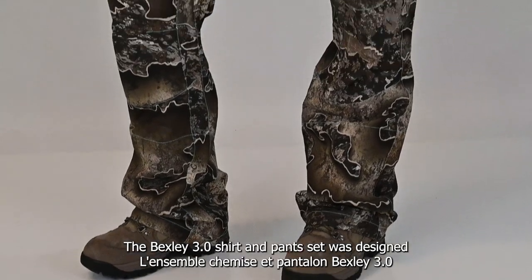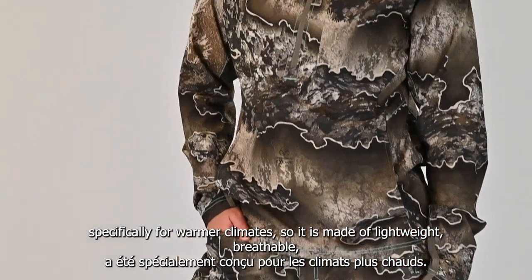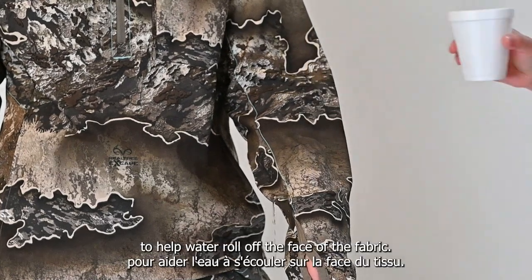The Bexley 3.0 shirt and pants set was designed specifically for warmer climates. It is made of lightweight, breathable, ripstop material that's finished with DWR treatment to help water roll off the face of the fabric.